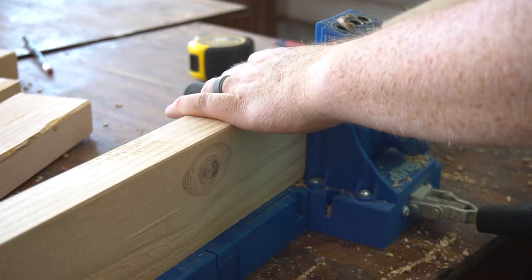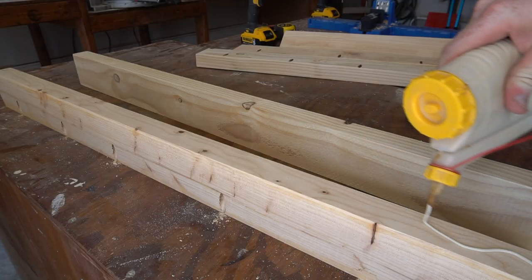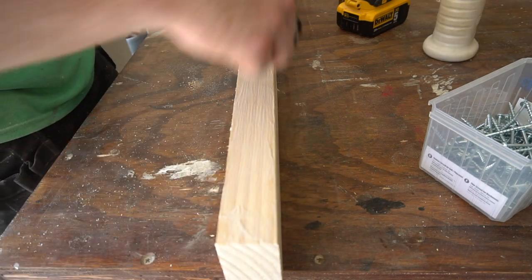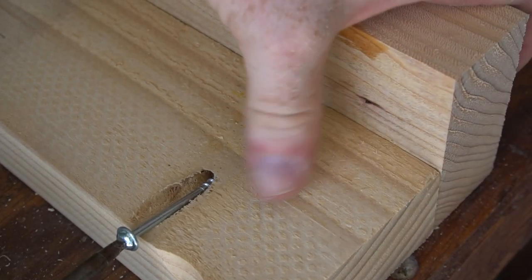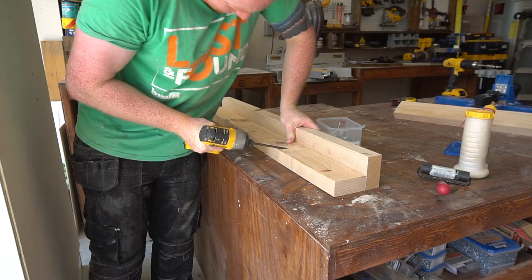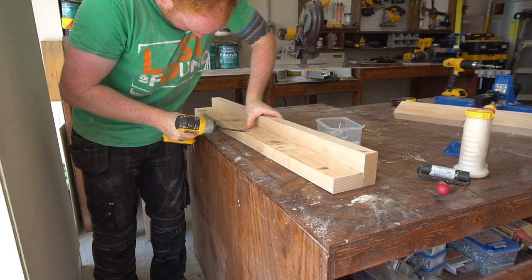Once I done that, I took it over to the Kreg jig and lined these all up with pocket holes. Then I applied a generous amount of glue, glued them together, and attached them with pocket screws. This gave an L-shaped look to each leg. I put the pocket screws here because they're going to be hidden with that L-shaped look.